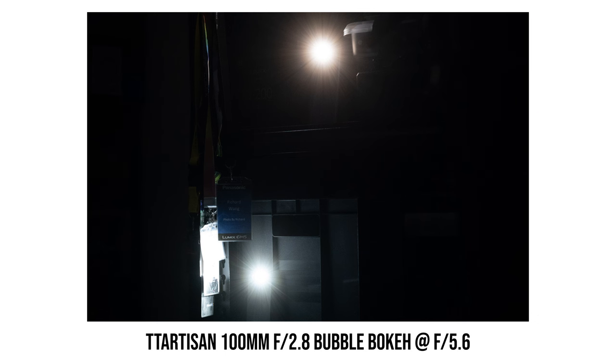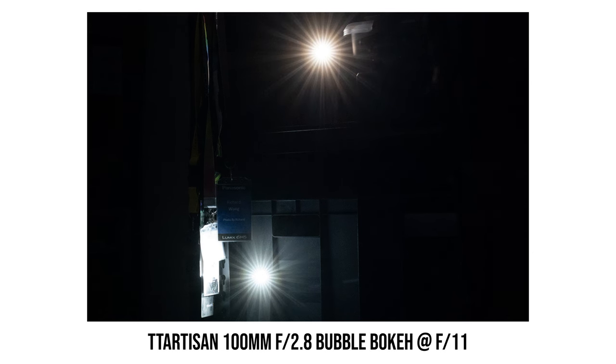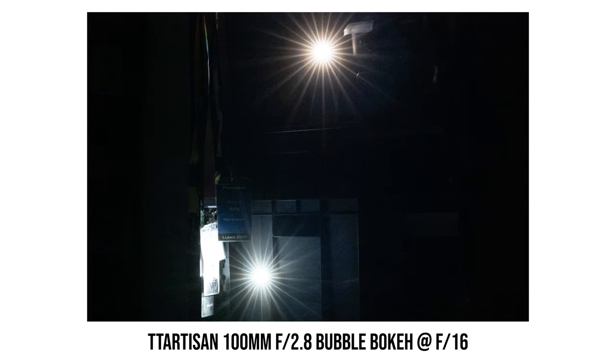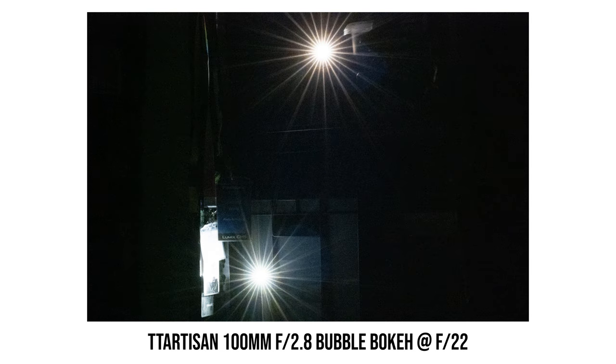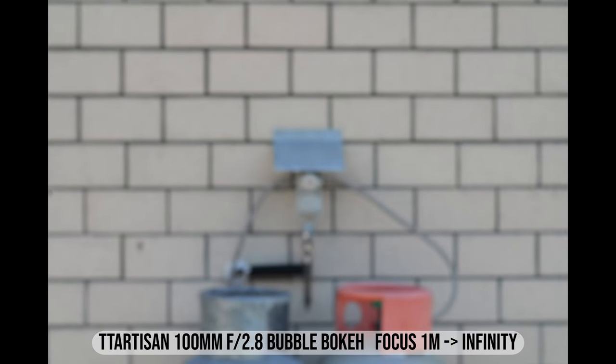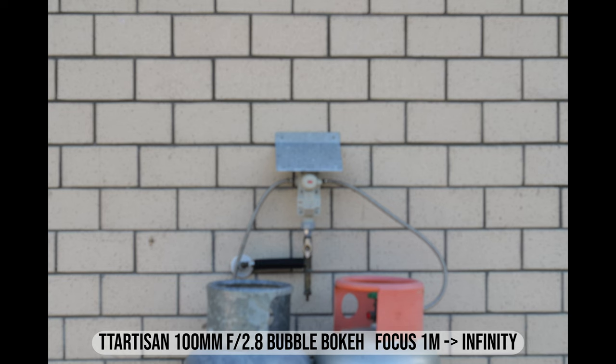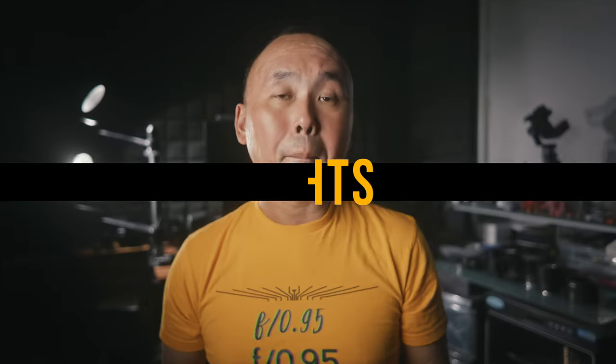For sun stars you need to stop down a lot — only from around f/16 do we start to get sharp sun stars, and at the minimum aperture of f/22 the sun stars look pretty nice and sharp. If you're interested in using this lens for videography, focus breathing is really quite noticeable — the field of view changes significantly when changing focus from one meter to infinity.